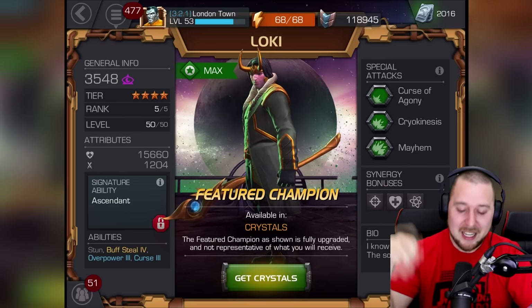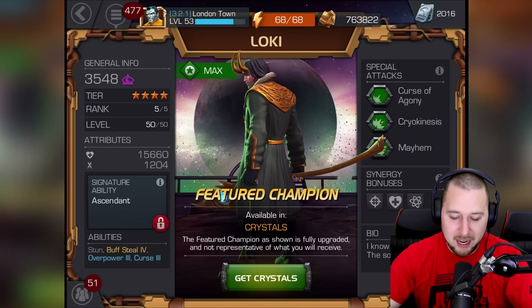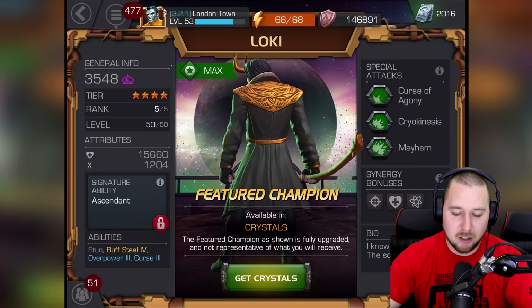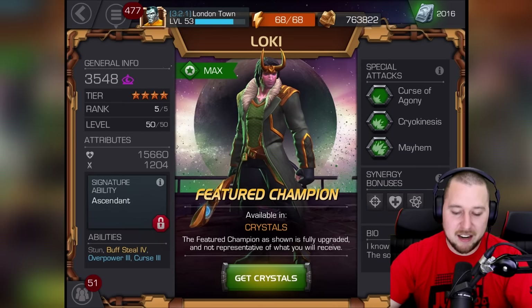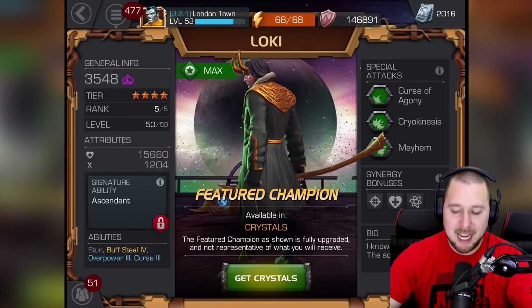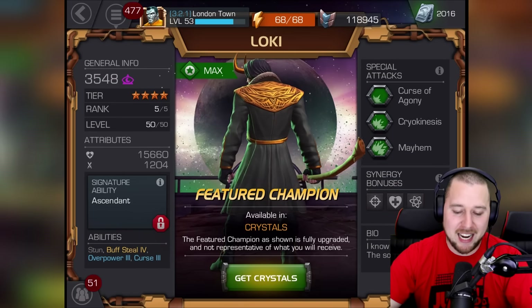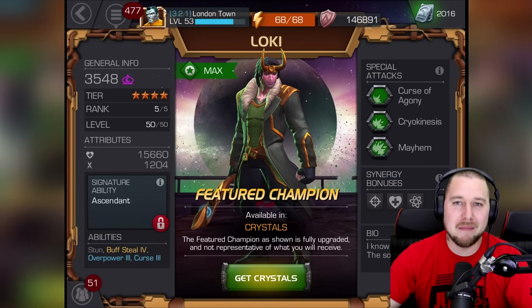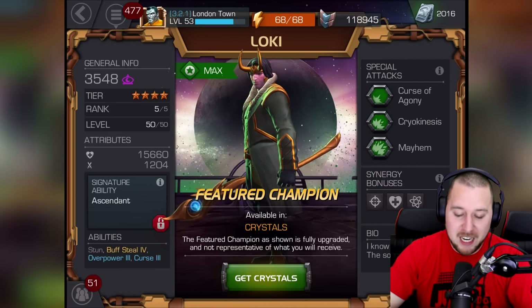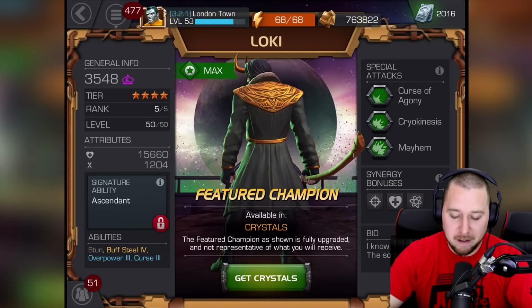So here we go — Loki is a Mystic class. This is a four-star version, not awakened. He is rank five out of five, level 50 out of 50. His overall rating at this point is 3,548. My masteries make a huge difference — my Captain America World War II is only rank four and rated around 4,300, about 800 more PI than Loki. That just shows masteries definitely make a difference. His health is a healthy 15,660 and attack is 1,204.